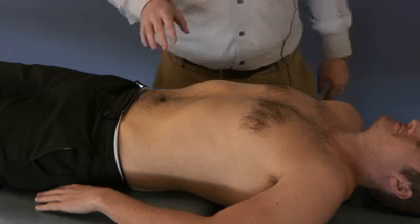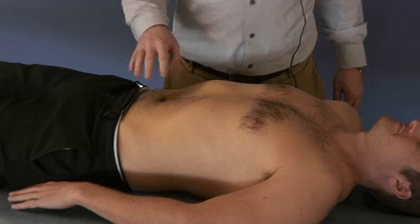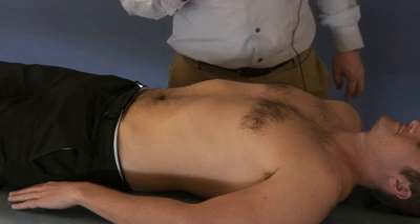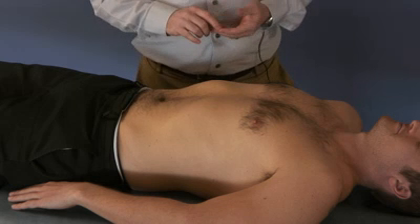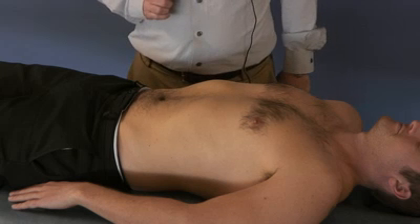Today we are going to be doing the linea alba release. This is a technique that will help to balance the autonomics as well as some of the abdominal contents. We will be specifically targeting the ganglia including the celiac, superior mesenteric, and inferior mesenteric based on where our hand placement is.